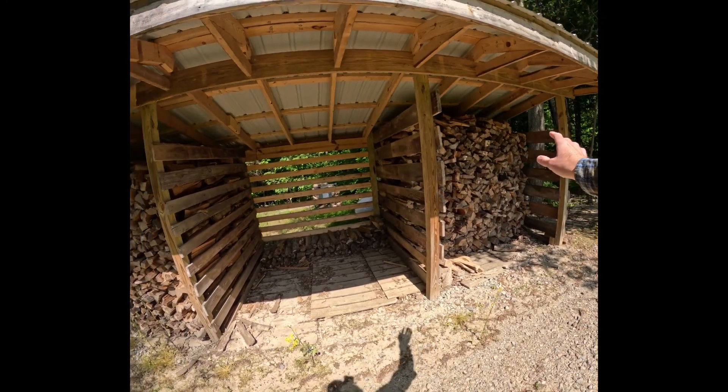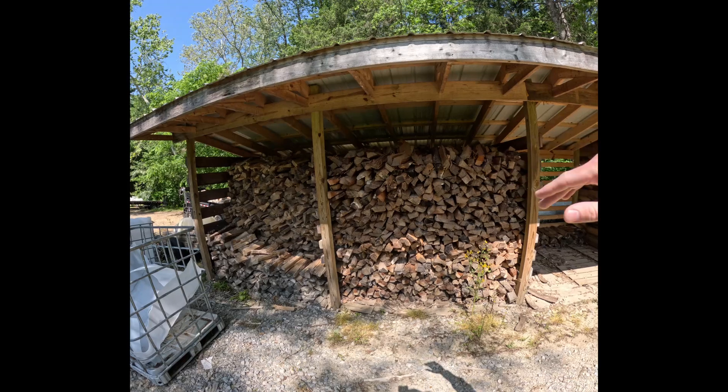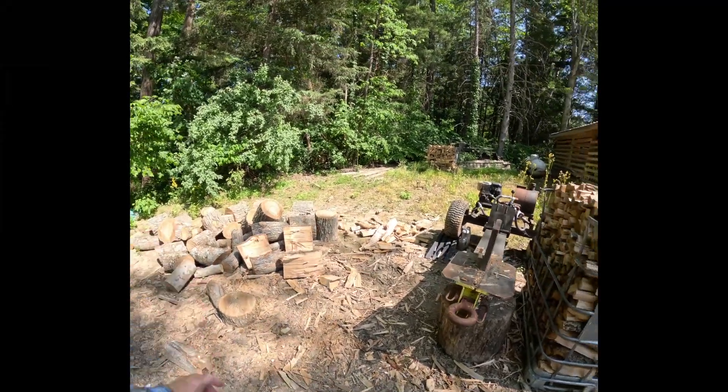I also have these bays here, and they'll be drying. So we have plenty of firewood. Once I get this filled up I'll switch back to the totes. I'm going to get started on splitting some of this stuff.